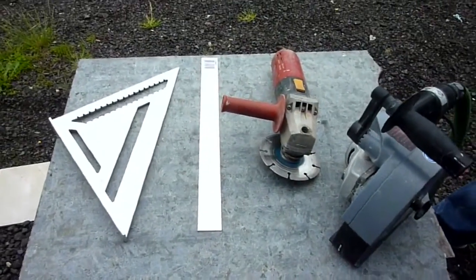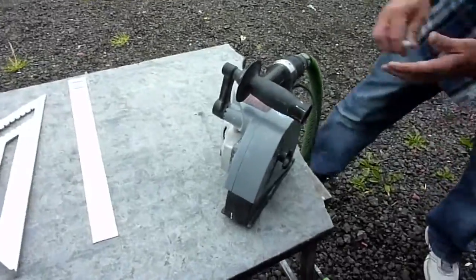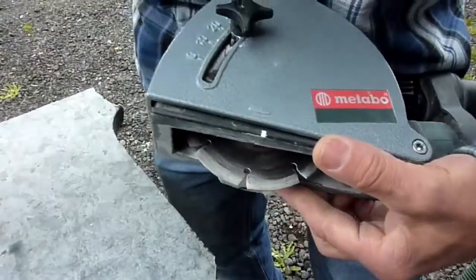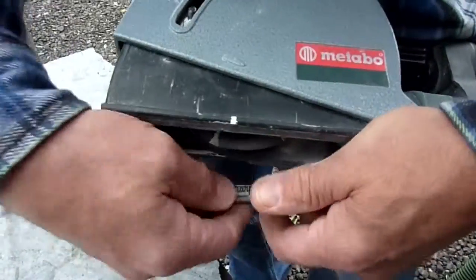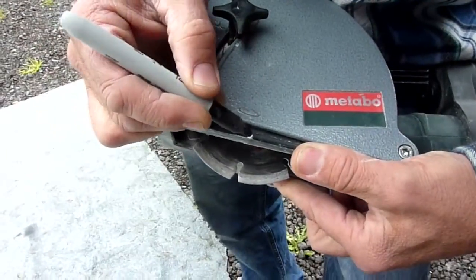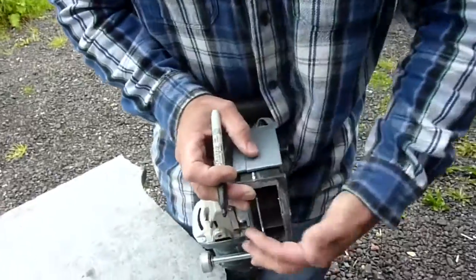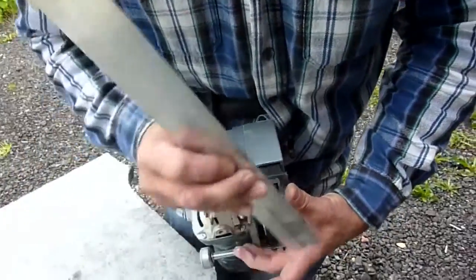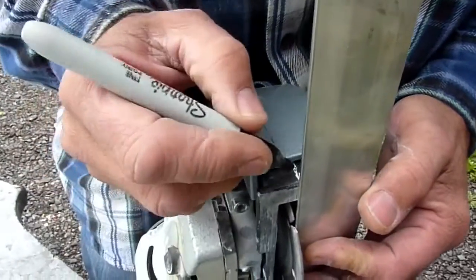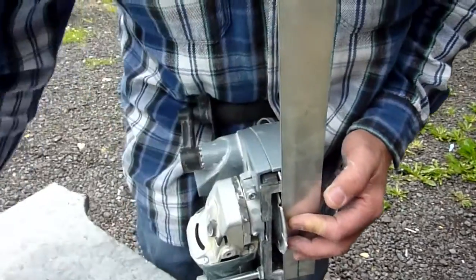The only modification Glenn has made to the wall chaser is to mark the centre of the blade at the side and front of the guard. Then, with a few extra reference marks during the layout, Glenn can pretty much get the slots where they need to be. As you view the other videos in the series, you will notice some slots not quite exactly where we intended — don't worry about this. One of the benefits of the G-Clip method is that you do not have to be super accurate. There is always an acceptable tolerance of a few millimetres either way.